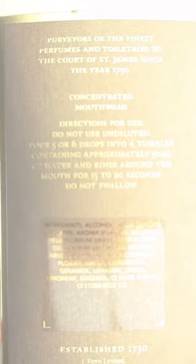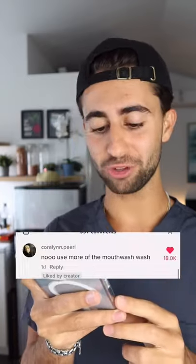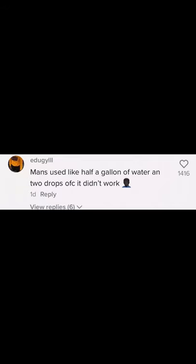The instructions say to use only five or six drops in 50 milliliters of water, but you guys are all telling me to put three drops in the whole bottle of water. Use more of the mouthwash — like half a gallon of water with two drops. Of course it didn't work.